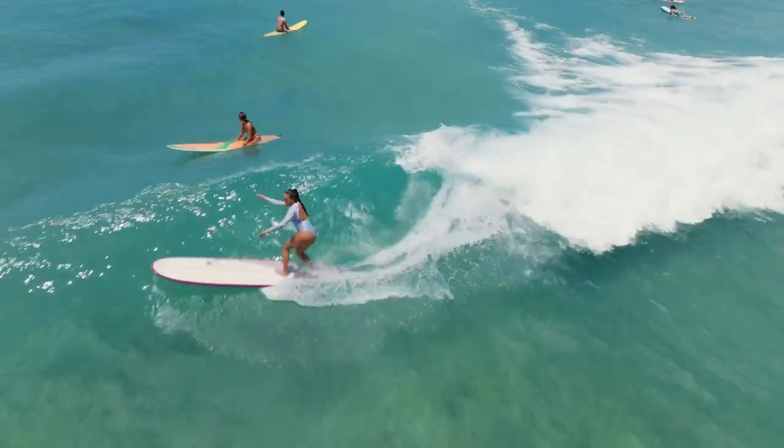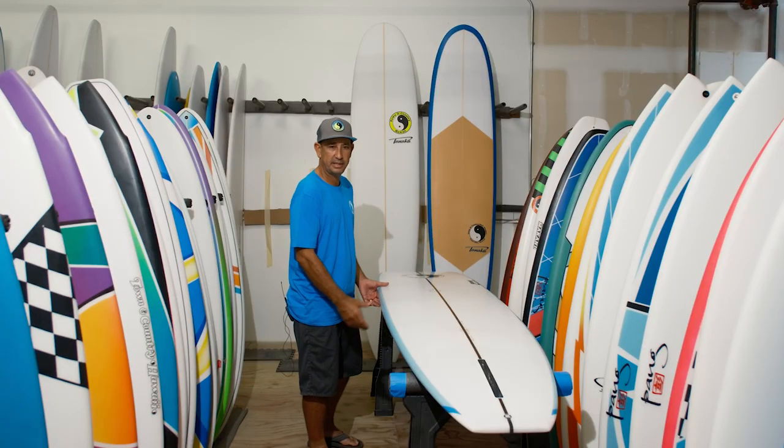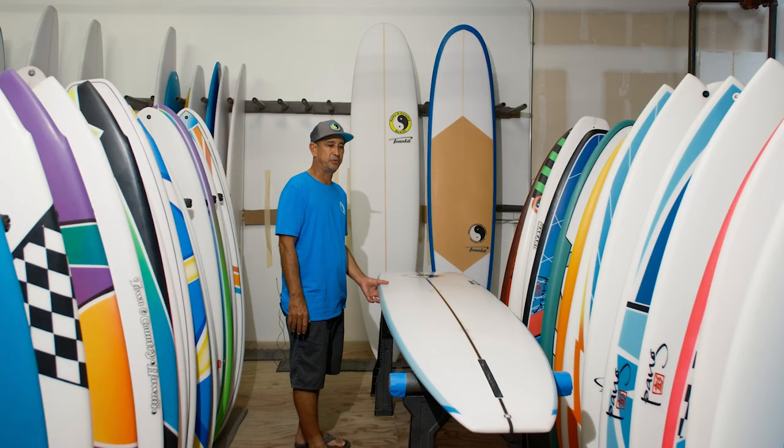I mean, that's what we're all about — we're trying to have fun, right? Just small Waikiki would be fun. Get out there on those small days when normally you wouldn't go out and have a good time — you're going to have fun on this board.